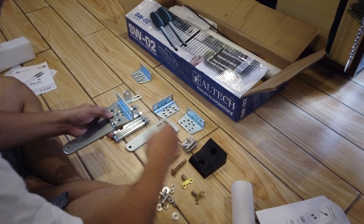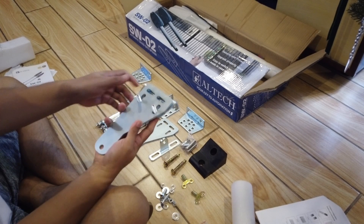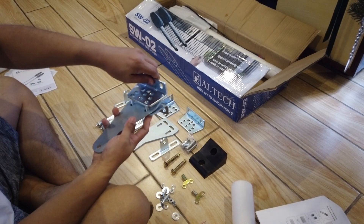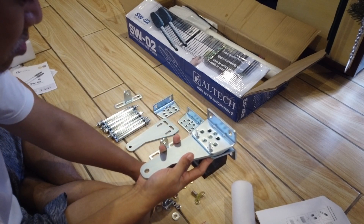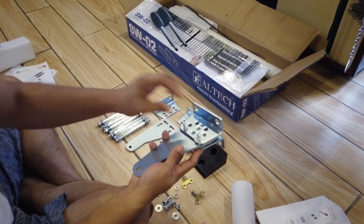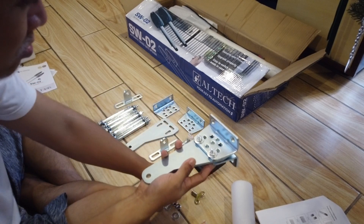The bracket needs to be assembled first, and the assembly will be based on where or how the swing gate opener will be installed on your gate. In my case it's pretty straightforward, but you can move the bracket around based on your needs.